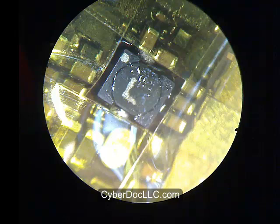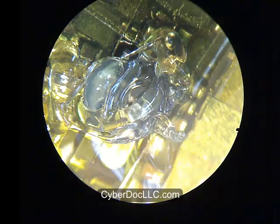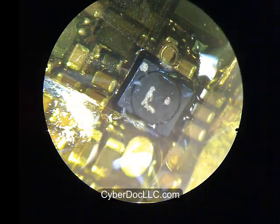You don't really need to do this step, but for the tutorial it's a better, more protective way to remove components. Again, always apply an ample amount of good quality flux to the area you're working on.